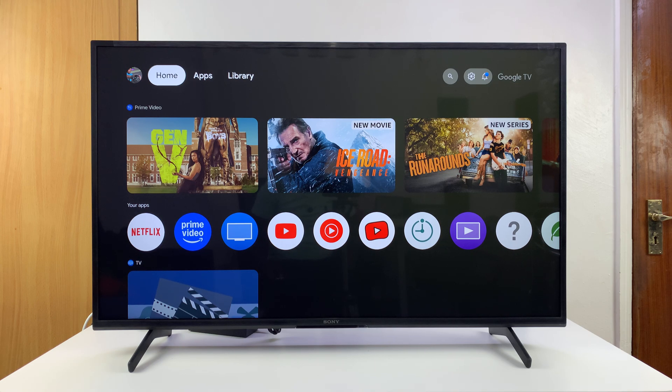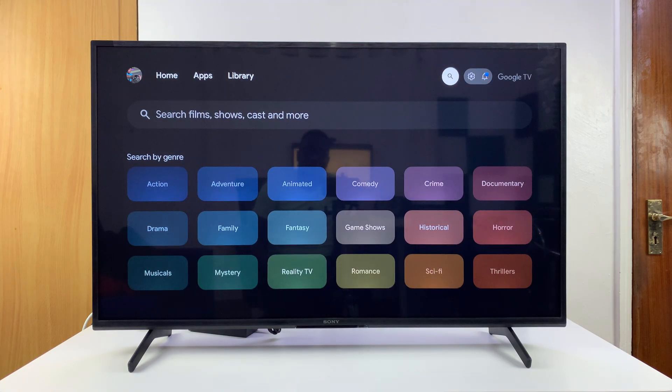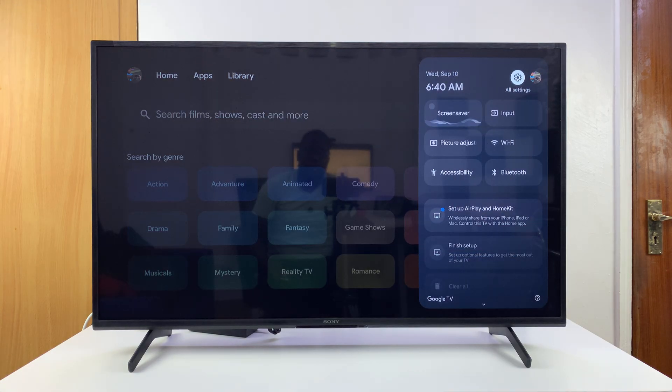I'm going to show you how to forget a specific Wi-Fi network on your Sony Smart TV. If you don't want your Sony Smart TV connecting automatically to a certain Wi-Fi network, you might as well go ahead and forget it or completely log off that network. To do that, just go to Settings and select that.